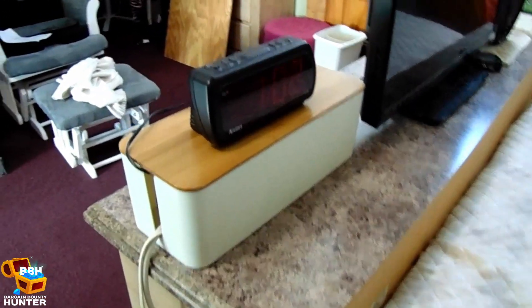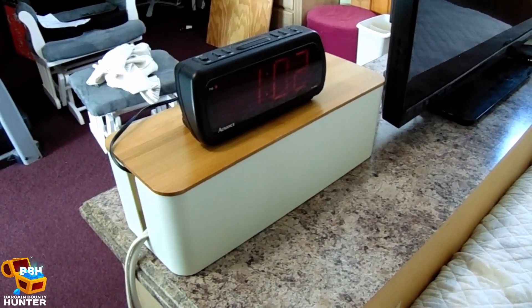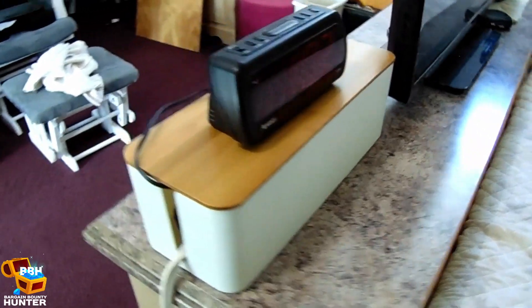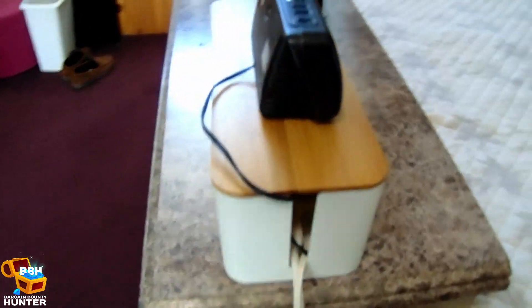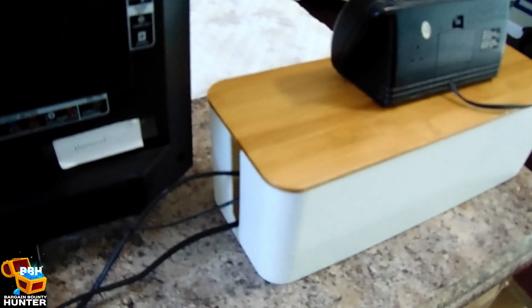You can clearly see the finished product — the larger box worked great for this. Everything tucked in nice and neat, and access is not an issue. You just lift the top and you can unplug and plug things in. Super easy and super organized.